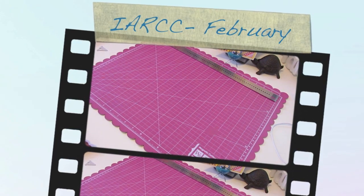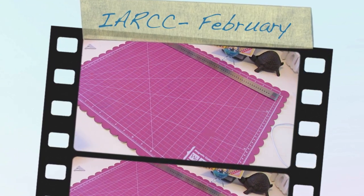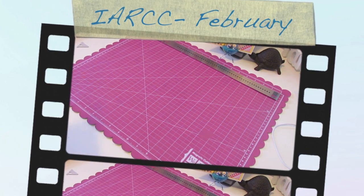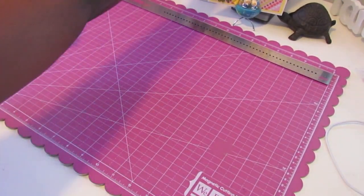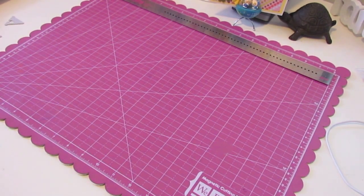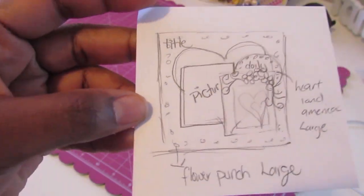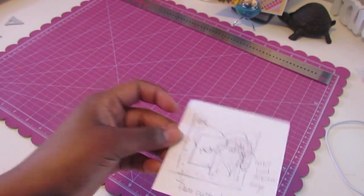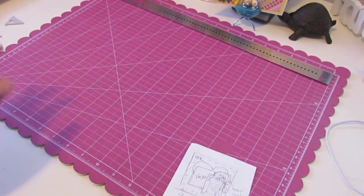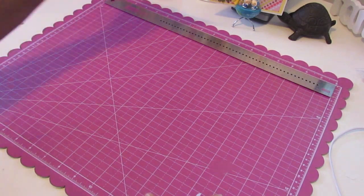Hello everybody and welcome to I Scrap Happy Video. I'm here to share my project for the I Am Roses challenge for the month of February. I made a layout and did something different this time — typically I don't create my own sketches before I create a layout, I just go with the flow. But this time I decided to sketch something out just to see how I'd want it to be. So in this video I'm going to show you how I put together a layout based on this sketch.